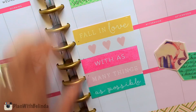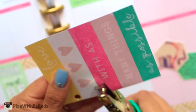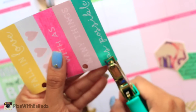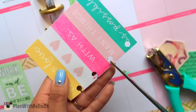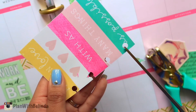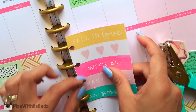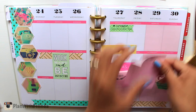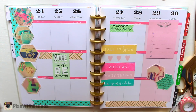Remember that journaling card I put aside? It's now inserted inside the planner. I marked where I want the holes to be, then with the hole puncher I went ahead and made the holes, and with scissors I'm going to make slits so that it can go directly into my planner. It's super easy to do — you can do this with pretty much anything, like a cute invitation card. On the side I also like to add some notepads or sticky notes as cute reminders.